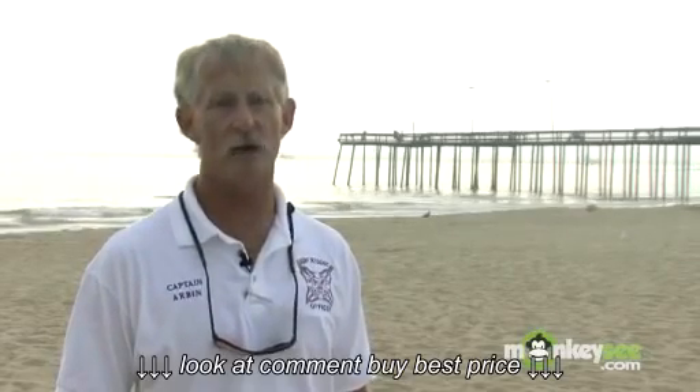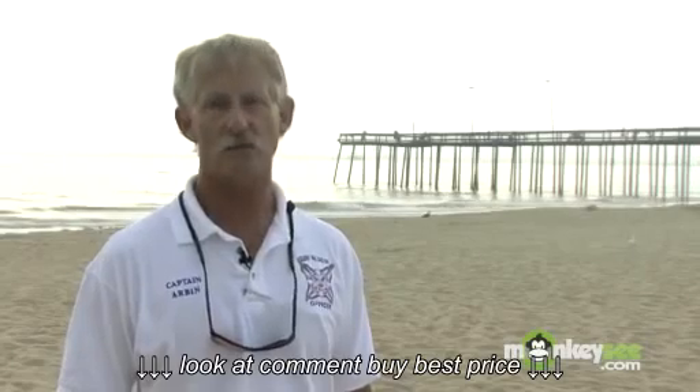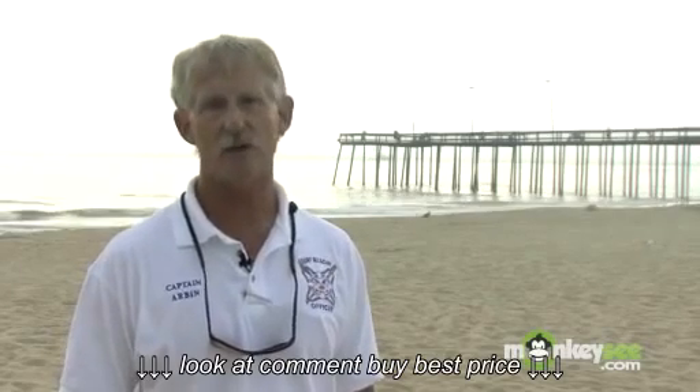Hi, I'm Captain Butch Aurebin with the Ocean City, Maryland Beach Patrol. We're talking about how to have a safe and enjoyable day at the beach. In this clip we're going to be talking about the use of an umbrella and how to properly put it in the beach.